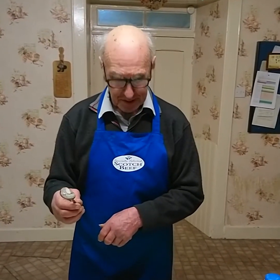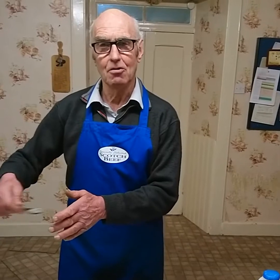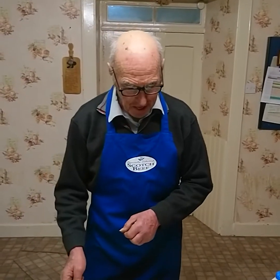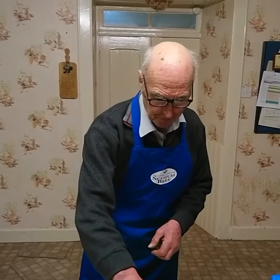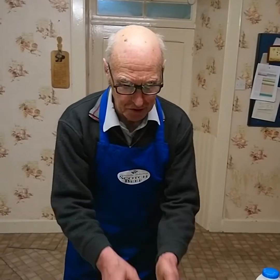And then one dessert spoonful of castor sugar. When that all goes into the bowl I'm going to mix it up all together into a nice batter. Then I'm going to add two cupfuls of self-raising flour made from the best wheat grown in Scotland, particularly on the East Coast or on the borders. It will give energy for you once you've eaten the pancake.